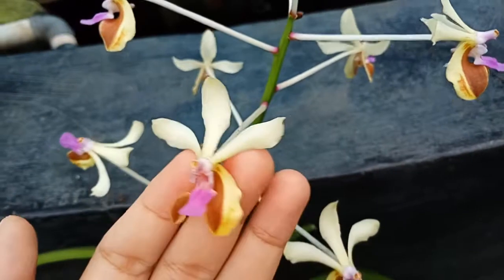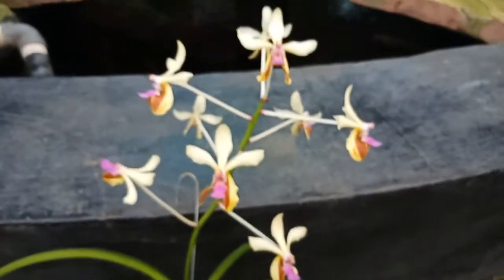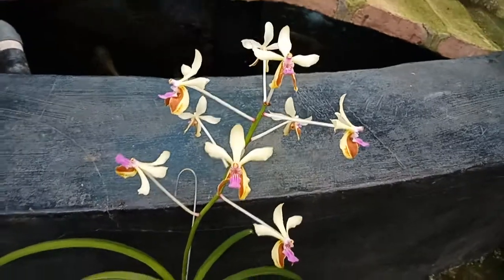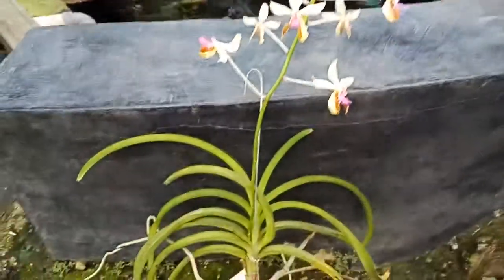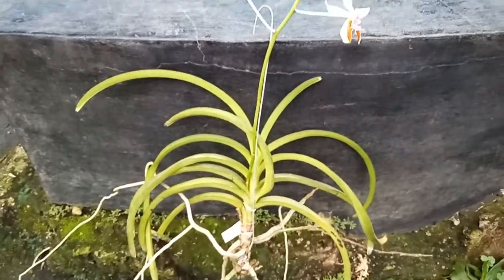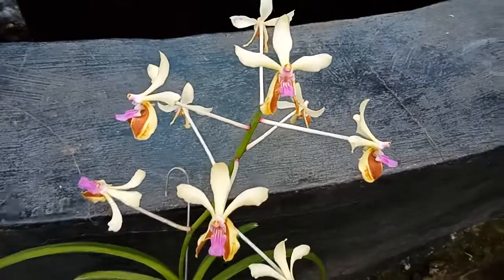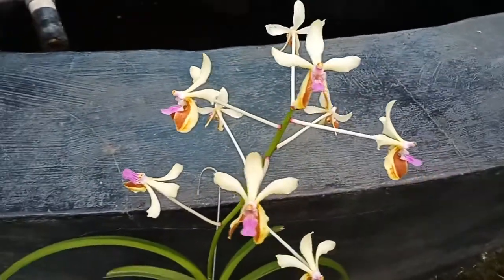I'm thinking of crossing this Vanda with another Vanda I have. I just like it because of the unique color and also the unique shape.